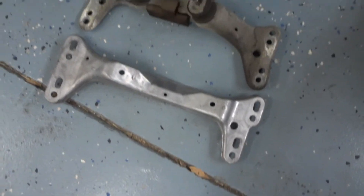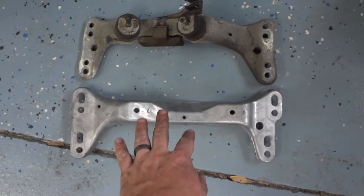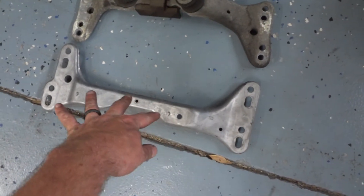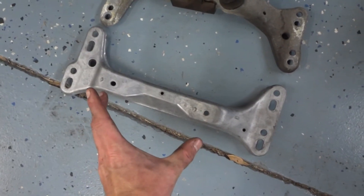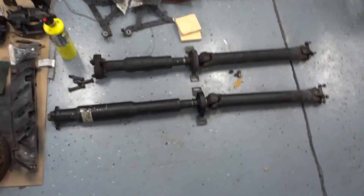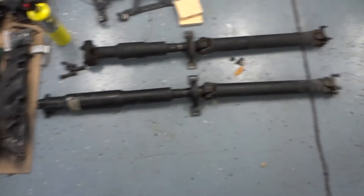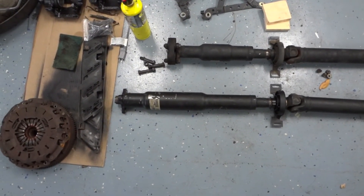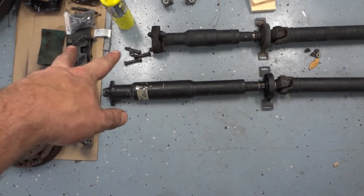The rear transmission support cross member: comparing the automatic and manual side by side, the manual transmission mounting points are slightly more forward, so the cross member will likely need to be installed in a different orientation. There's also a bigger spread on the attachment points for the manual versus the automatic. On the driveshafts, the rear shaft diameter is roughly the same, but the portion that interfaces with the transmission itself differs because the automatic transmission housing is quite a bit longer than the manual.